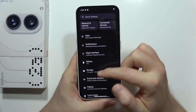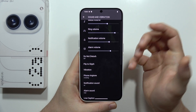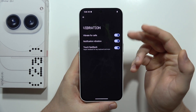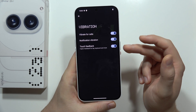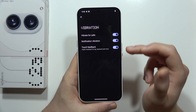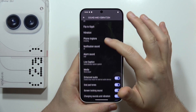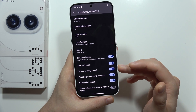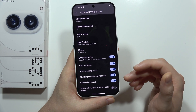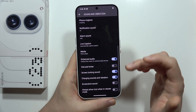Next, navigate into Sound and Vibration. From here, it's also good to turn off some vibrations. If you don't use vibration for calls, for notifications, or you don't like the touch feedback, you can turn off those functions. The same applies to other sounds like dial pad tones, screen locking sound, charging sound, and screenshot sound. If you don't really care about these sounds, just simply get rid of them.